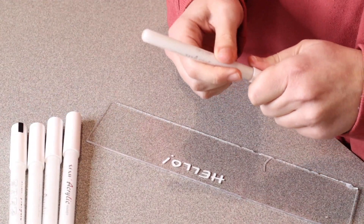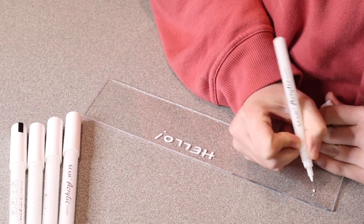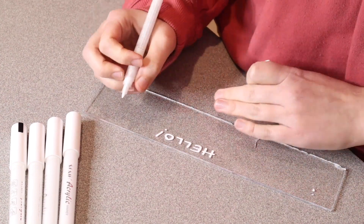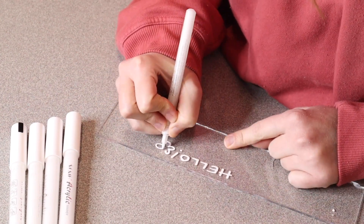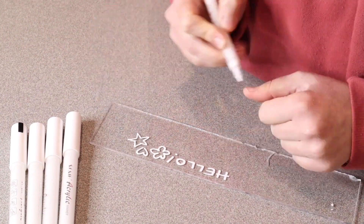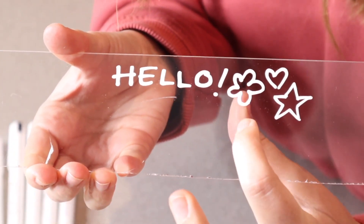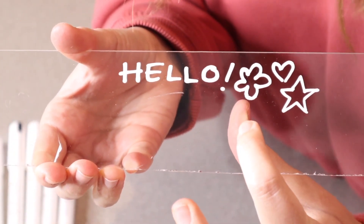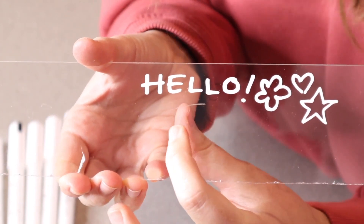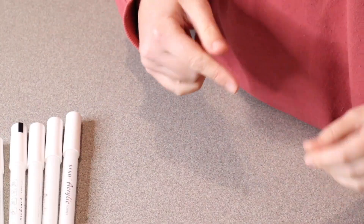I'm going to use this smaller fine point and we're just going to do the same thing — just push down continuously until it comes out. Obviously you're going to want to do that not on an area that you're going to be using for a permanent design. They're both really easy to write with. You can see this one is with the thicker marker and this is with the more fine tip. I definitely felt like I had a little bit more control with this smaller tip, but I also really liked writing with this one — it just feels like writing with a thicker marker.